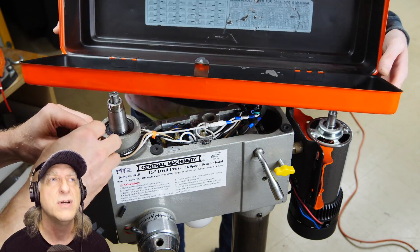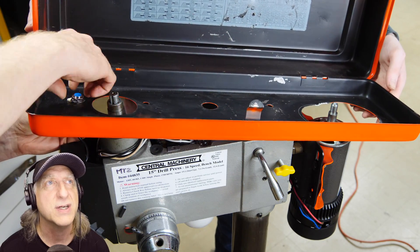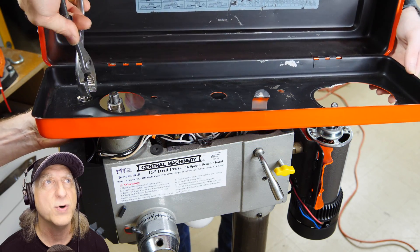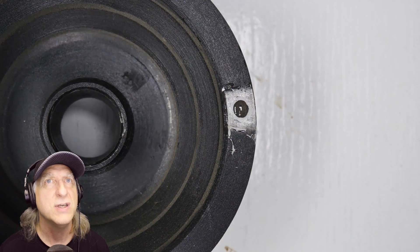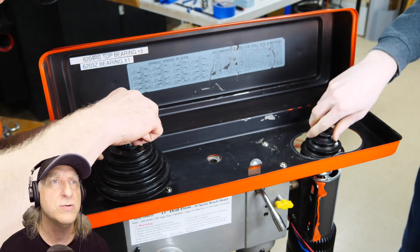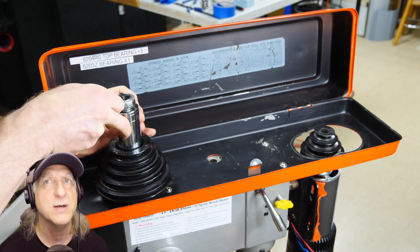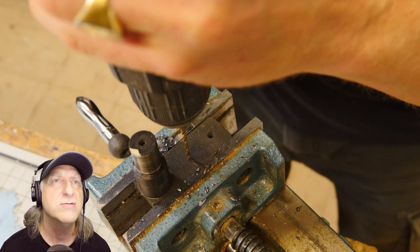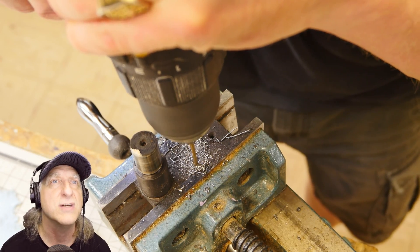That's for the tachometer — it's probably a hall sensor or something like that so they can get the RPMs on the pulley. There's the magnet — just super gluing it onto the bottom of that pulley. So they'll be able to get accurate RPMs on this thing, that'll be pretty nice. And that's why they had to grind out the back so the pulley fits.